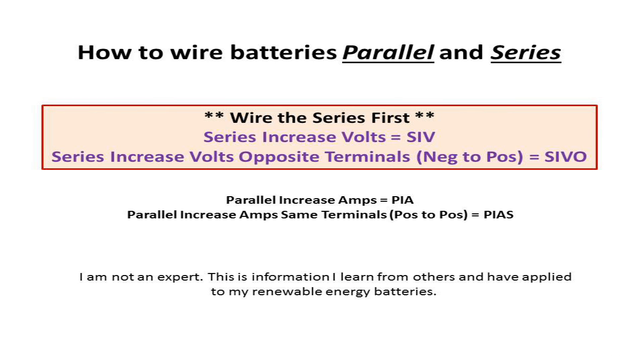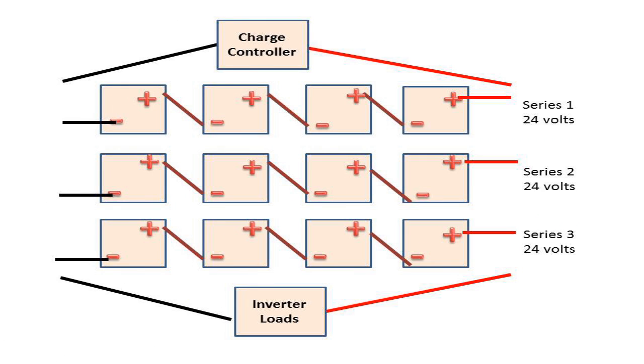When wiring your batteries, you always wire in series first. I came up with an acronym that helps me when I wire up batteries: CIVIL. CIVIL stands for Series Increases Volts, opposite terminals Like — meaning negative to positive, positive to negative. That helps me keep things straight as far as what series does and how to wire it.